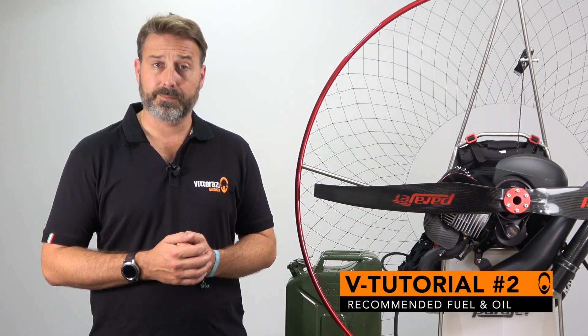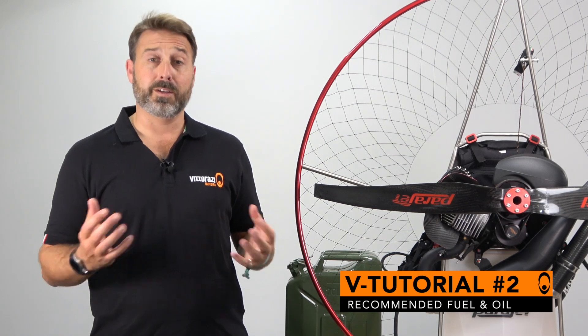Hi guys, I'm Tom PB and welcome to the second in our series of tutorials in partnership with Vidarazzi and Parajet. In tutorial 2 we will walk you through the recommended fuel, the recommended oil and how you mix these correctly.